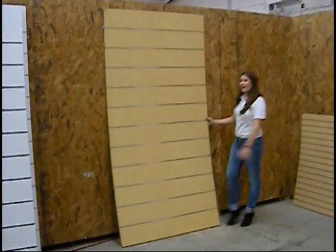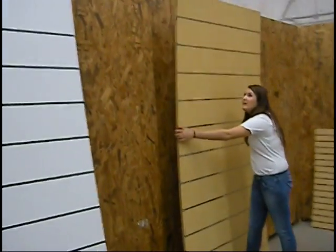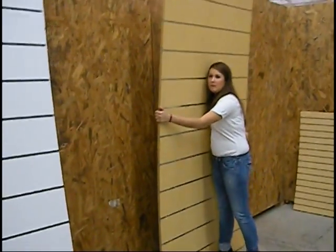This is a decade of vertical slots. As you can see, this is very difficult to handle. It's very flimsy, and it's very heavy. I can't even lift this picture. Could you come help me for a second?